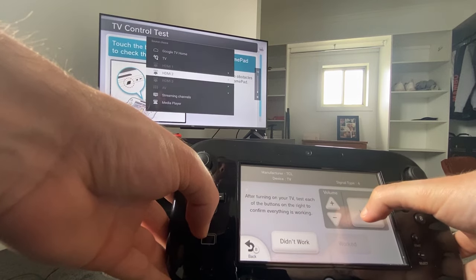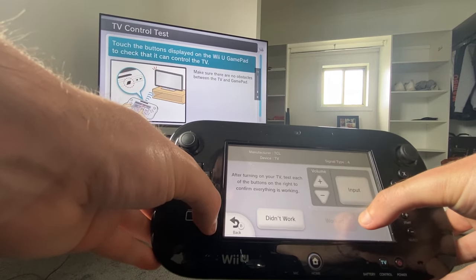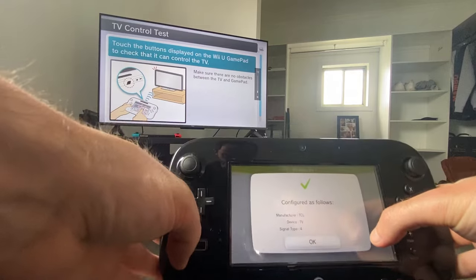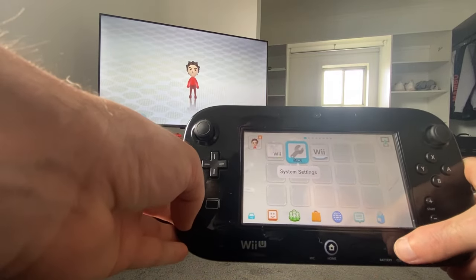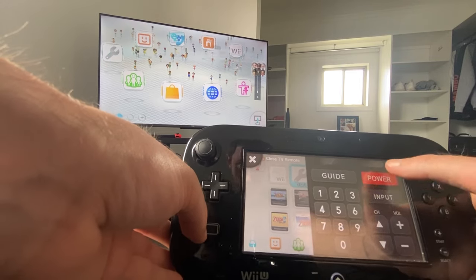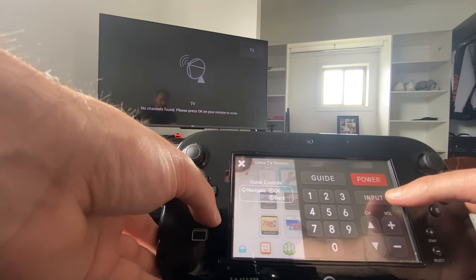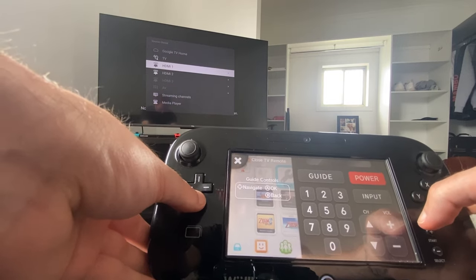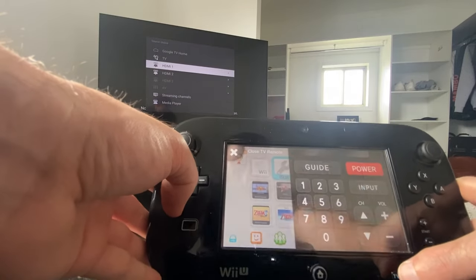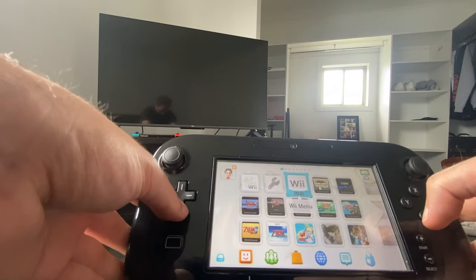As you can see, when I press the volume button on the GamePad and the input button, it's working on the TV. You'll just need to press the buttons a few times until the 'worked' button shows up. And there you go — your Wii U GamePad is now configured to your TV. You can do a whole bunch of things now: you can change the volume, press the guide button, change the input. So if you want to change HDMI or put it on normal TV, you can do that now with the GamePad. And probably the best thing about it is you can now turn your TV on and off with your Wii U GamePad.